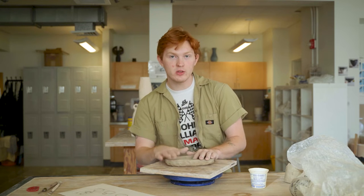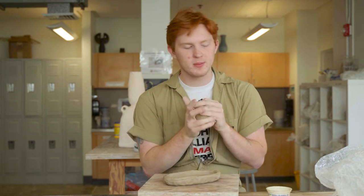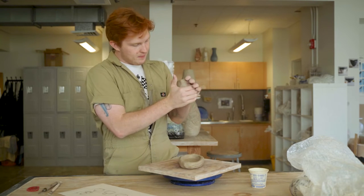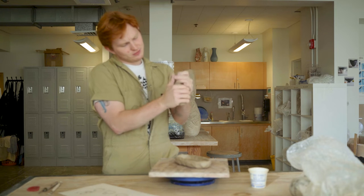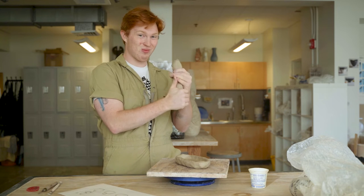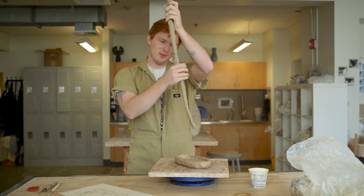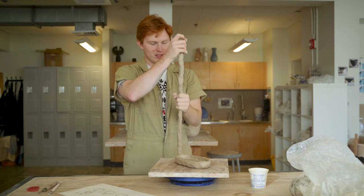Now that we have our base, we're going to start actually rolling the coils and stacking up the form. I don't normally roll my coils when making big forms like this. What I do instead is just take the clay and kind of squish it in the air, which makes me look a little crazy — and I know that. But whatever, you can look crazy. It's kind of meditative, I like it — kind of like making pinch pots, just repetitive.